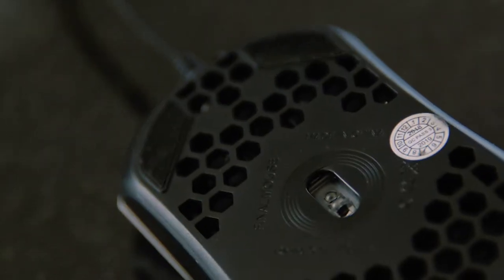It's a 3360 optical sensor, and it does have OMRON switches, which feel pretty nice, I gotta say.